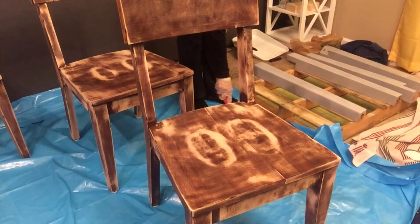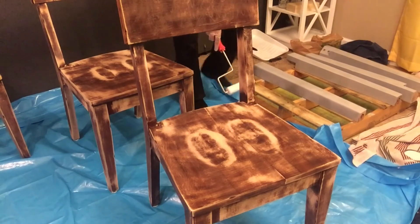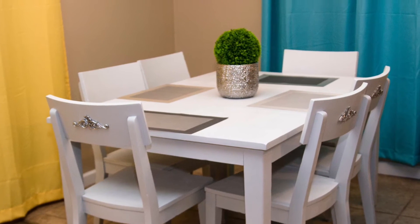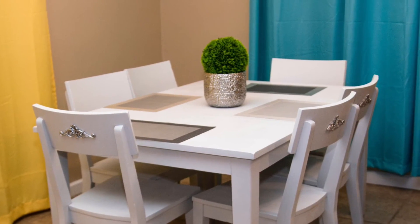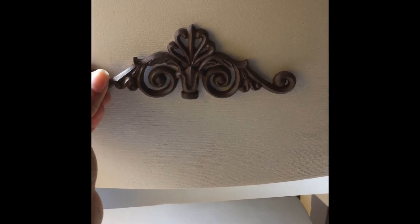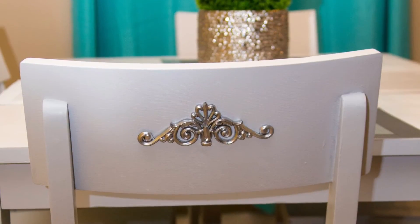I applied two coats of paint to the chairs and let that dry two hours in between. Once that was completed, this is how the chairs turned out. I was really excited about the finish, but the back of the chairs really needed something extra, so I went ahead and found these items at Michael's and spray painted them a metallic finish.